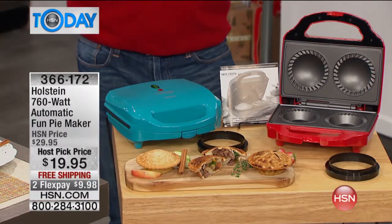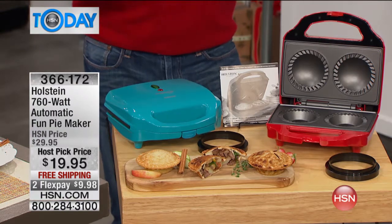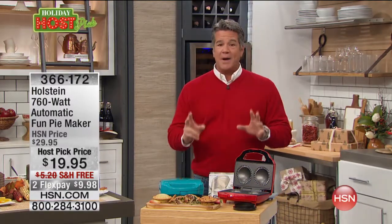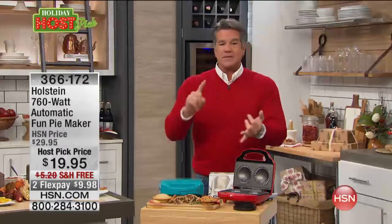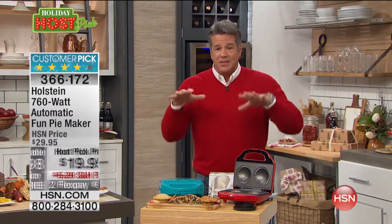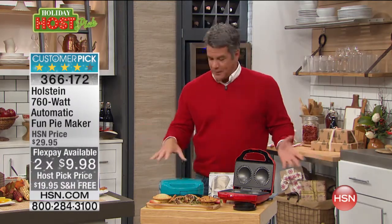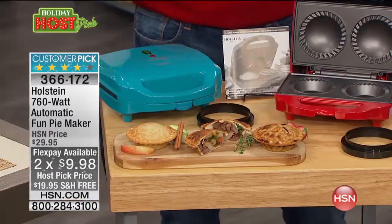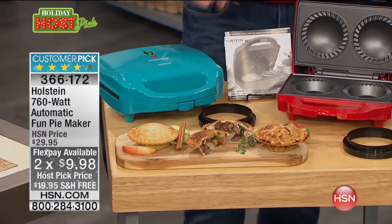What I love about this is it is seven to eight minutes to homemade pie. That's how long it takes. You don't have to put it in the oven for 45 minutes. It cooks right in this little tabletop oven. It's nonstick, you cook two pies at a time — it can be sweet, savory, breakfast, lunch, dinner, dessert. It comes with all the bells and whistles, including a little book with some great recipes.